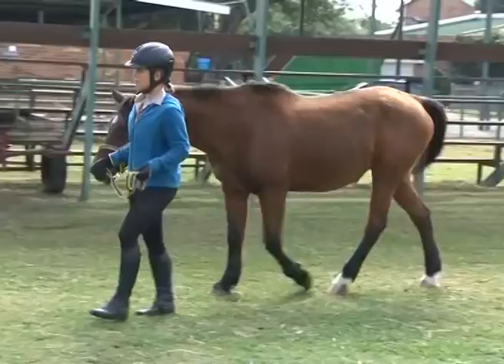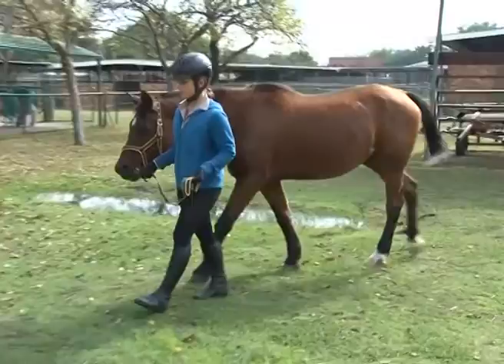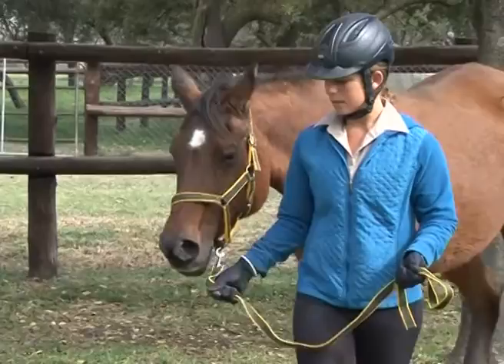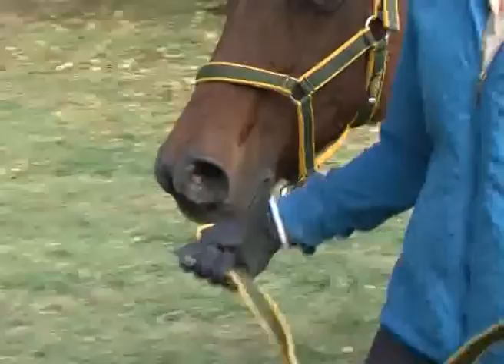Never try to drag a horse along — she is much heavier and stronger than you are. Never look back at the horse, as it is going to stop. As soon as the horse moves, release the pressure on the lead, thus informing the horse that she performed the correct movement. This is called negative reinforcement.